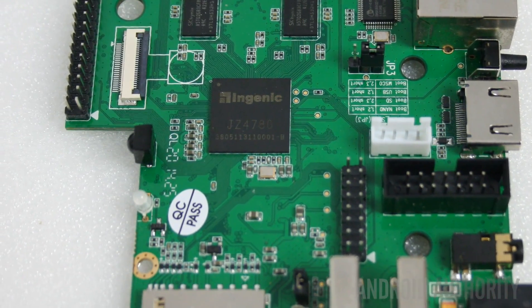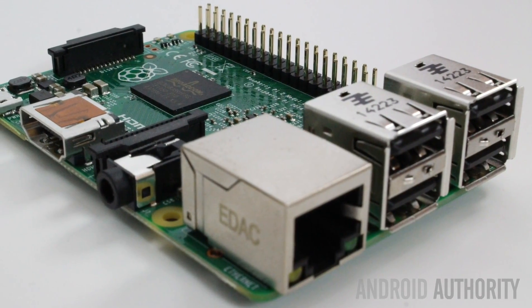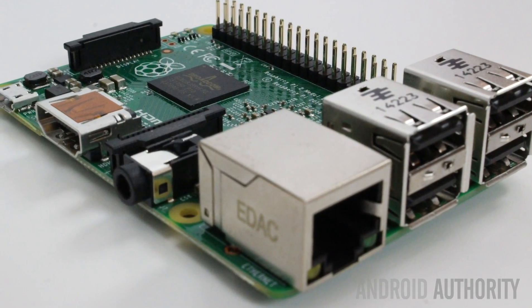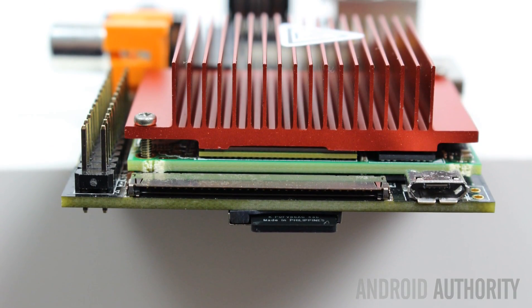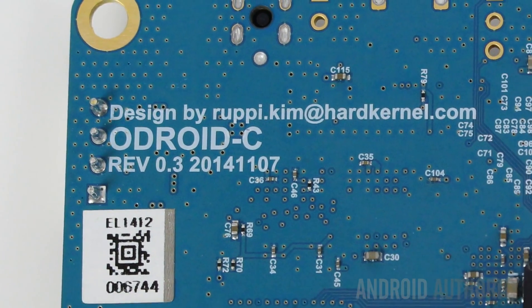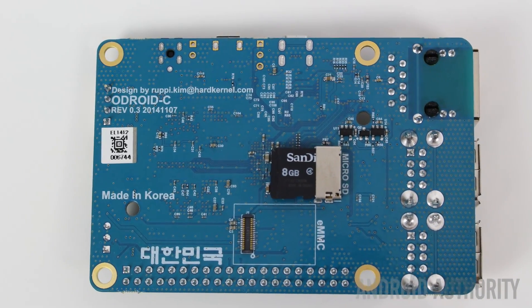So we've tested Android and Linux, looked at support for other operating systems, and considered the online communities. Here are the final results. In fourth place comes the MIPS Creator CI20 with a total of 14 points. In third place comes the Raspberry Pi 2 with a total of 20 points. In second place comes the Hummingboard with a total of 26 points. And in first place, our winner for this SBC comparison, is the Odroid C1 with a total of 29 points.